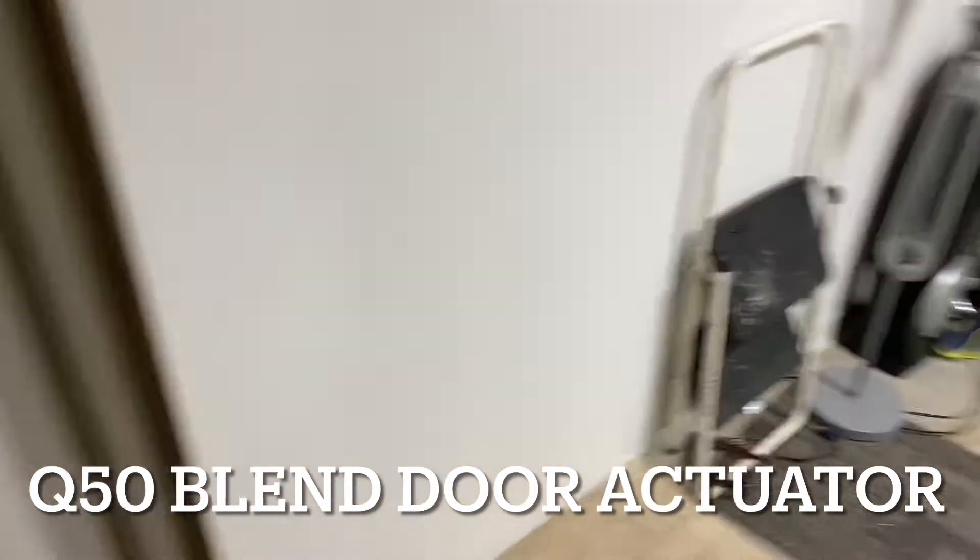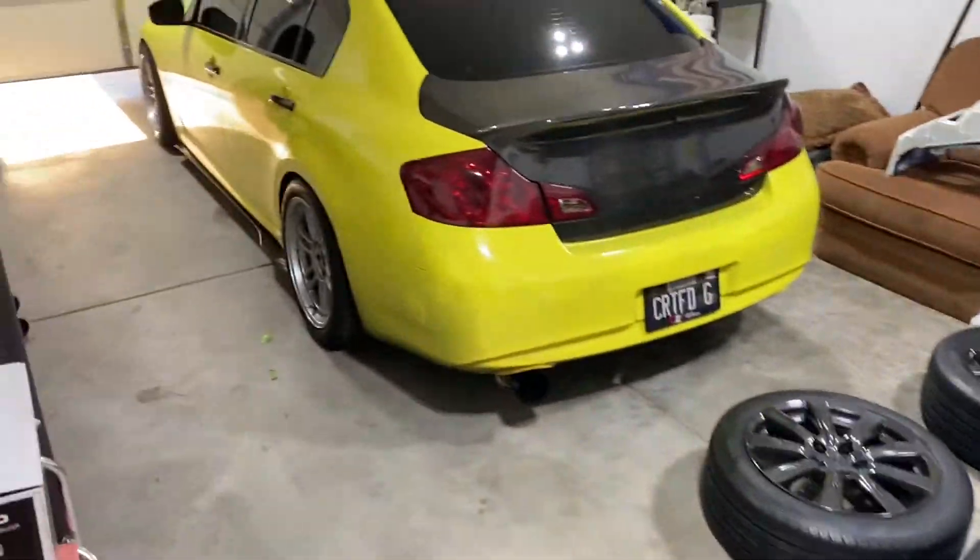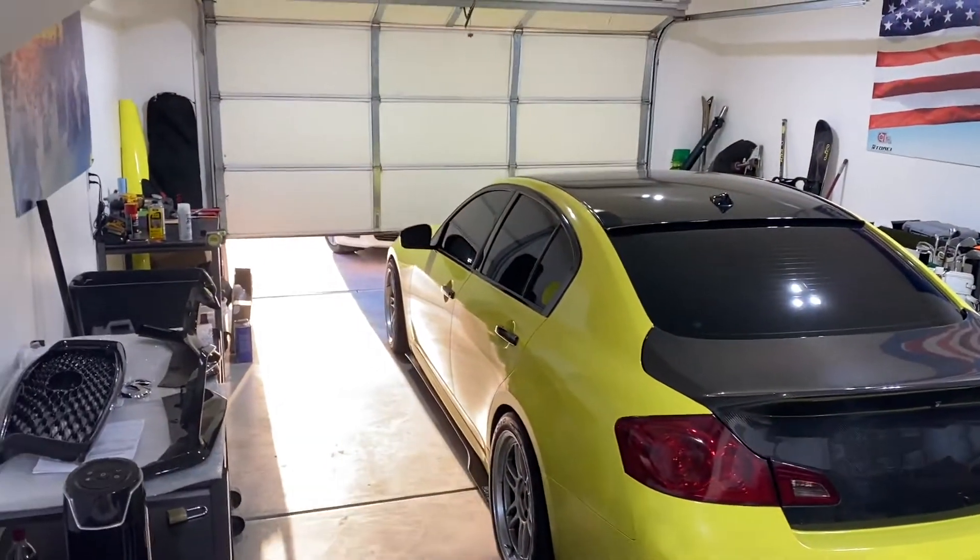We're gonna be doing the blend door actuator today on the T-50.